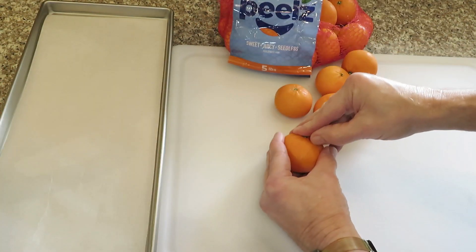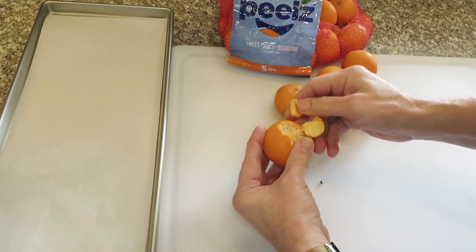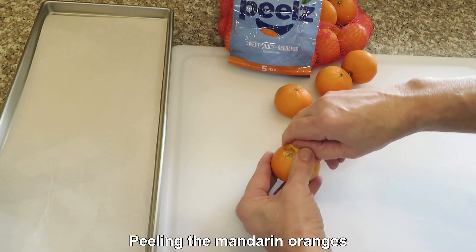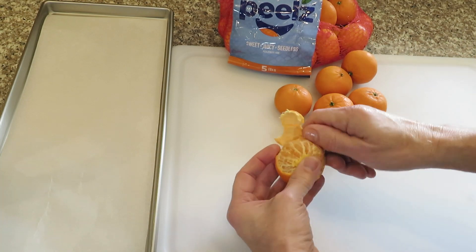I'm going to try some of these little mandarin oranges. They're an easy peel. I'm going to try cutting them in a couple of different ways, and I'm going to do some of them in the food processor and just kind of gush them up.